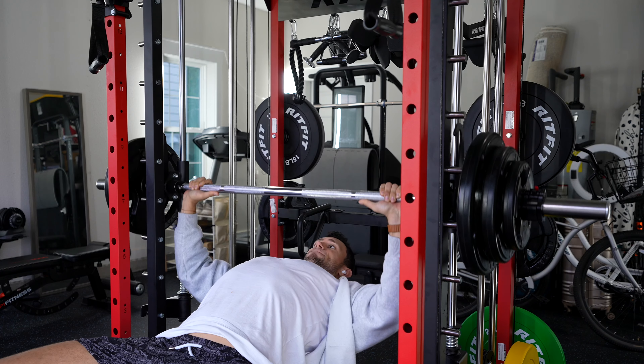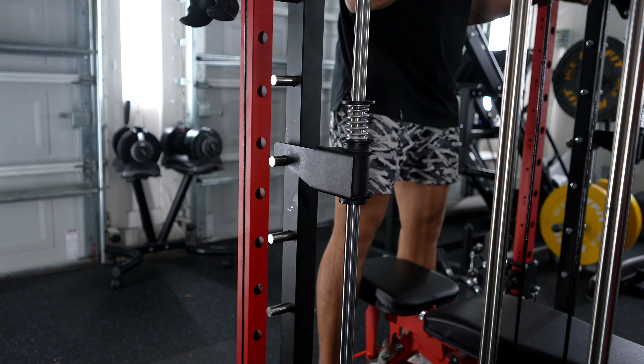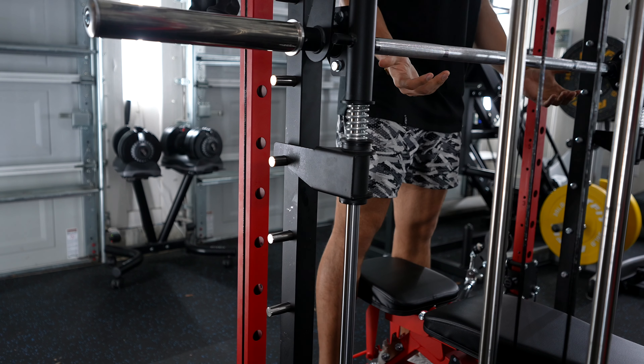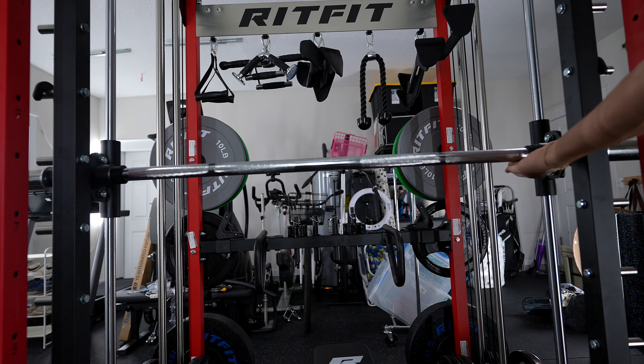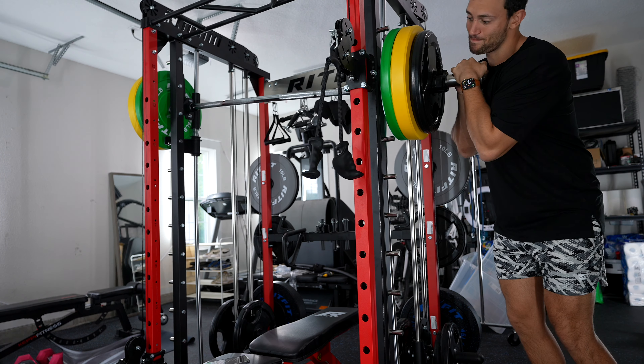Now on to the Smith machine — this is where I start to feel things aren't super polished quite yet. That said, it functions extremely well, exactly how it should. You have a ton of range of motion all the way up and down, nice safety spotters with springs for better absorption, and it's extremely smooth to use. One issue with mine specifically: one side of my Smith machine bar feels about 10 pounds lighter than the other side. I've tried adding weight to even it out but it's not quite perfectly balanced, which is something you'd want on a Smith machine.